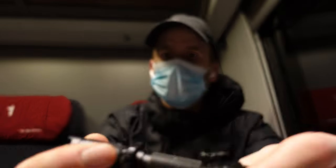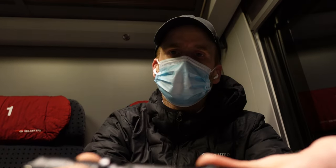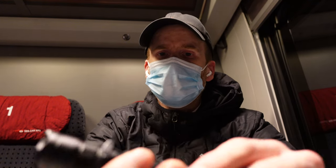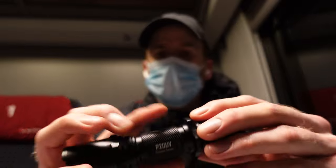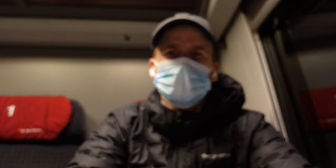It takes normal CR batteries — rechargeable ones. I personally prefer the rechargeable ones because CR123s are pretty expensive. I have a second one at home which is a lot stronger; this one has 400 lumens.